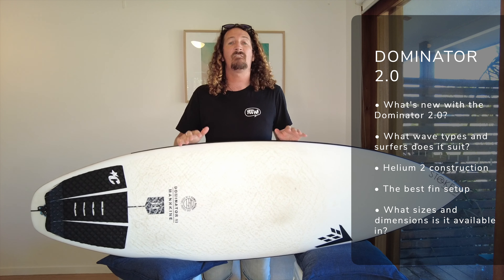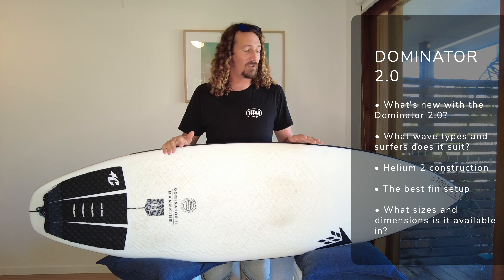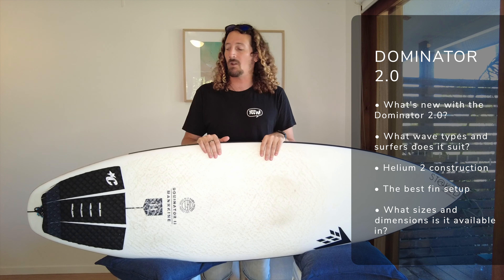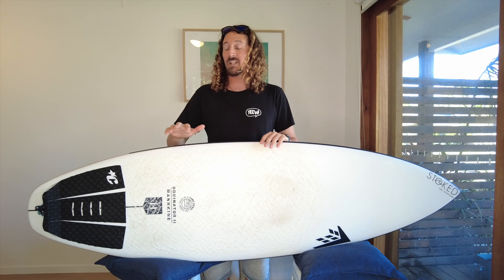We're going to be talking about why it's one of my favourite boards for intermediate surfers, what wave type it's suitable for, what fin configuration you should be going for, and of course what waves it's suitable for too. So if you're looking for an all-round board, potentially that one board quiver, this is one for you.